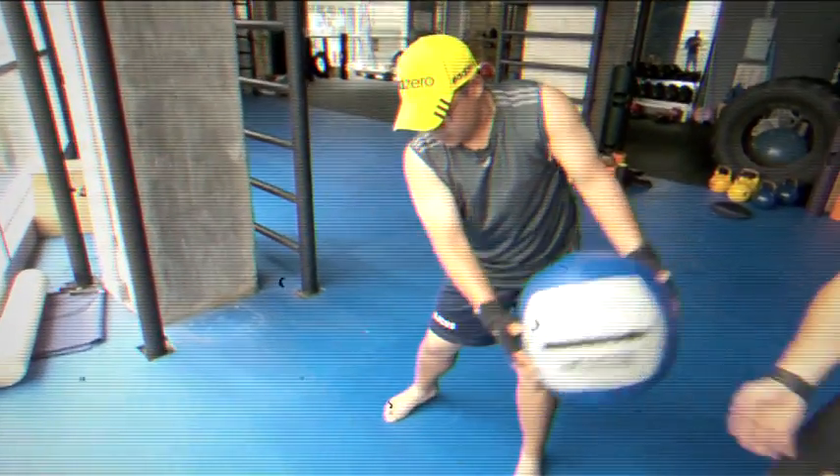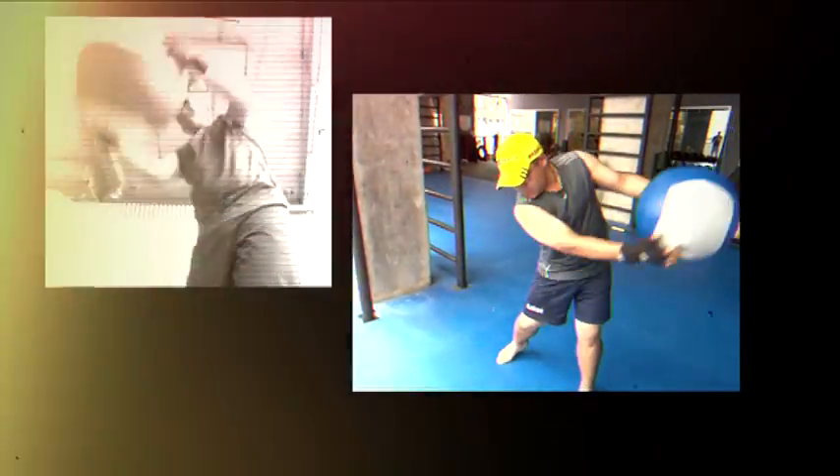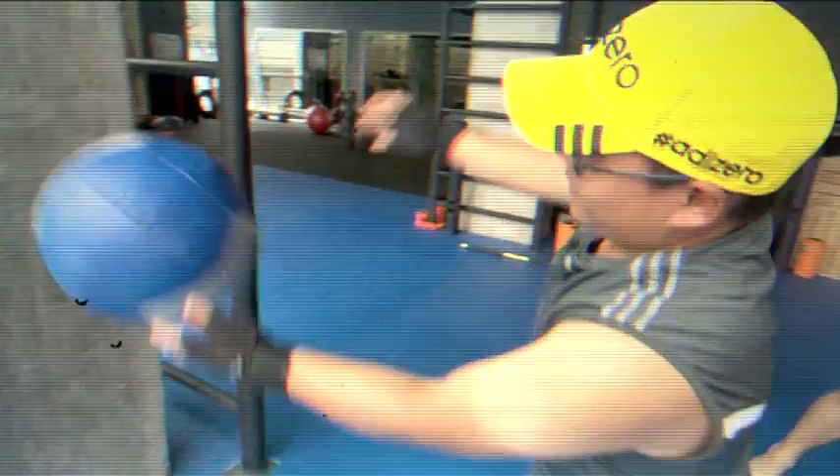I want you to breathe in first, then come through and breathe in, and exhale. Let's go a bit harder now — we're going to do about eight reps. Nice and hard. Explode.